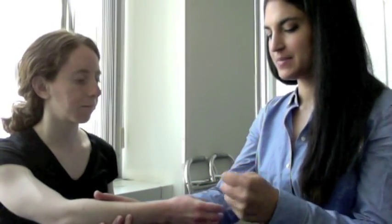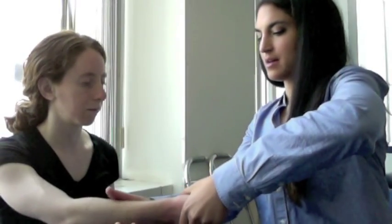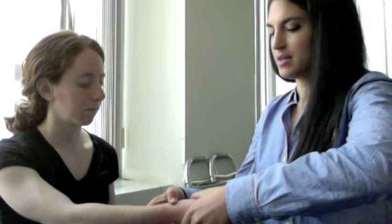Go ahead and make a fist for me, tucking your thumb inside your fist. I'm going to be applying that same force here, and I'm going to be feeling for a bony landmark and some tendons.